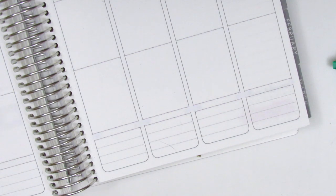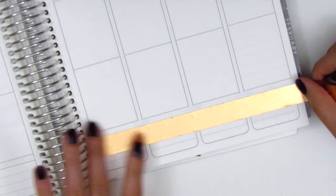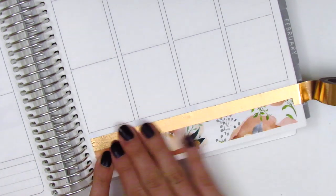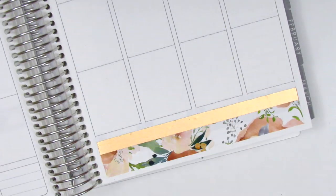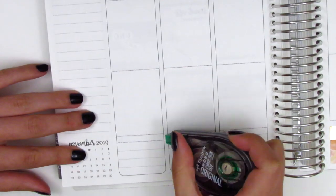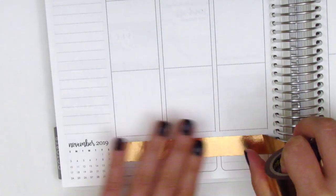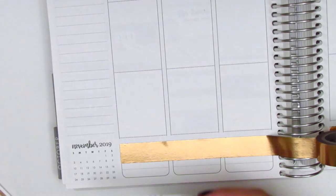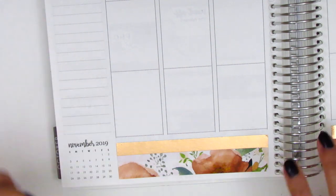For my bottom washi this week I decided to pull in this rose gold foil washi tape from Scotch Expressions — I think I purchased it at Target, though I haven't seen it there lately. I just thought it was a perfect way to bring in more foil at the bottom since the washi that came in the kit was not foiled. I basically laid down a strip of the foiled washi and placed the kit's bottom washi right on top of it.